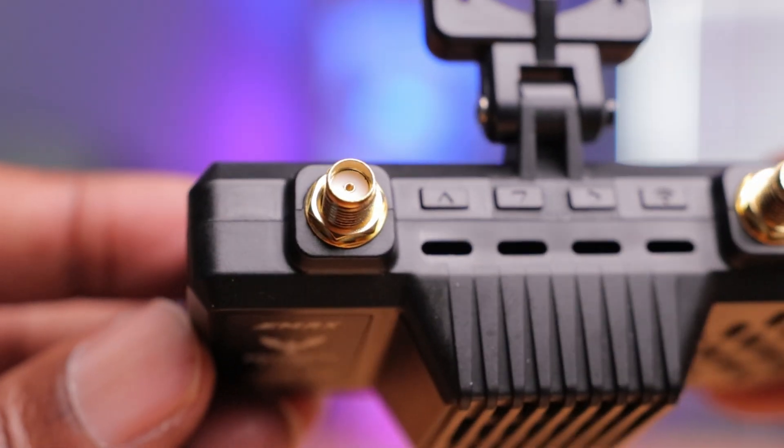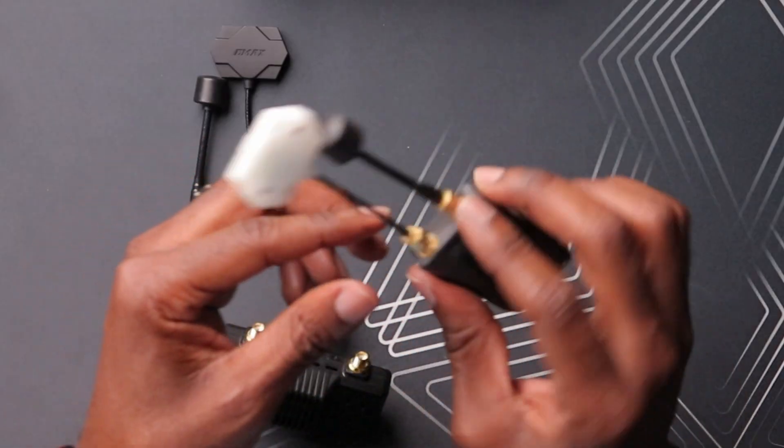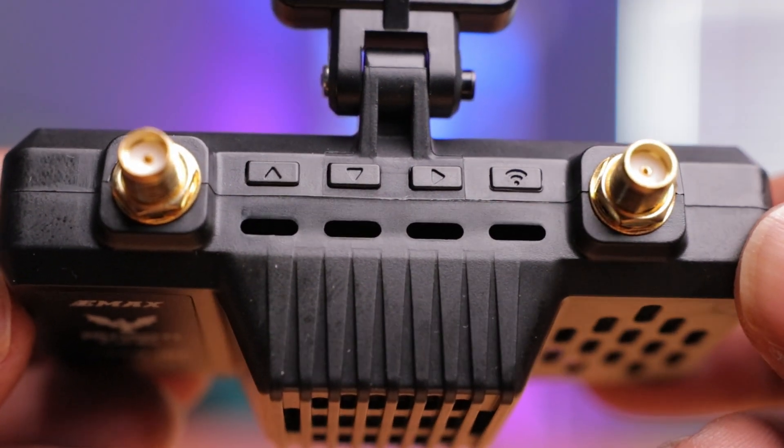On top you have two connectors — I said RPSMA but they're actually SMA connectors. That's not bad; a lot of the other VRXs have RPSMA, and there are probably more SMA antennas on the FPV market, so you can easily upgrade these. From my past experience, their previous VRX had a very similar antenna setup and it performed very well. But in the past we had to connect to a mobile device like a smartphone or tablet and then connect that to your goggles. This new one gives us the ability to just mount it directly to our FPV goggles.